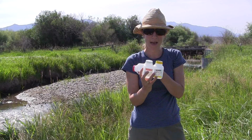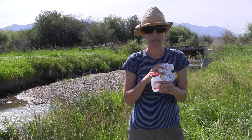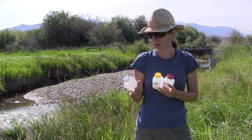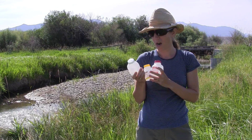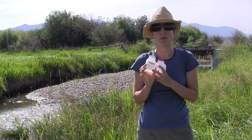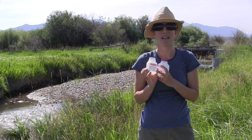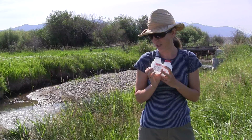Every site will have a bottle with a white cap and a yellow cap, and at certain sites there will also be a red cap bottle to test for arsenic. The bottles should come to you completely filled out except for the time collected — fill that out before you get in the creek and get the bottles wet, and make sure it matches the time on the site visit form for your site.